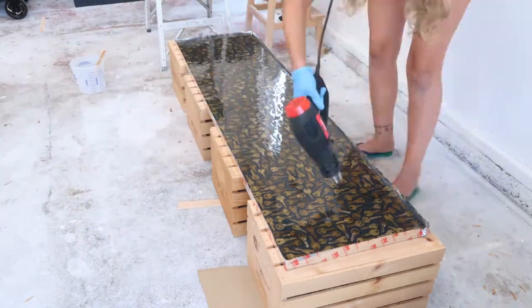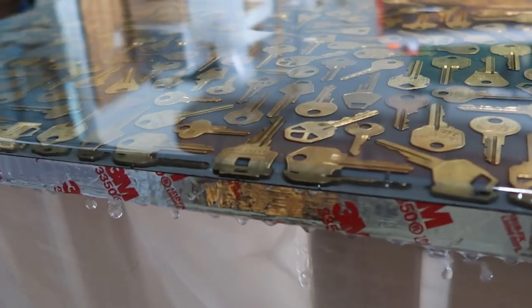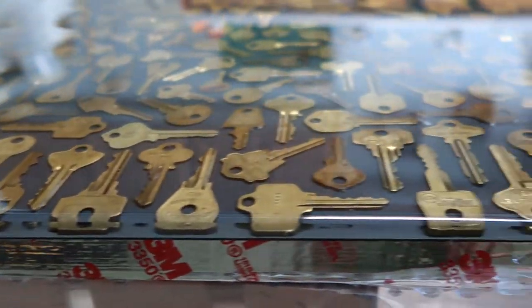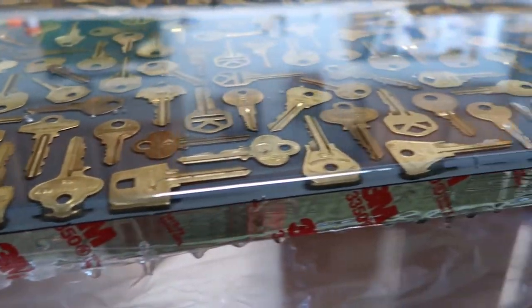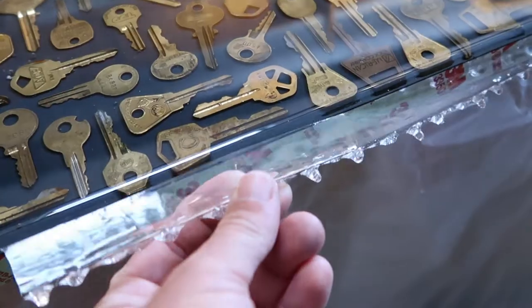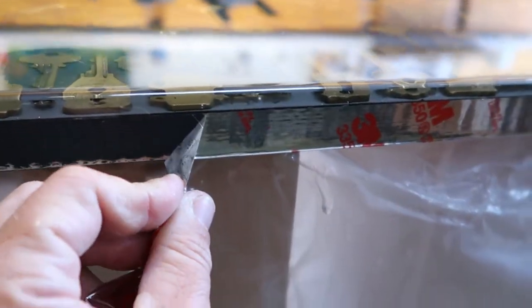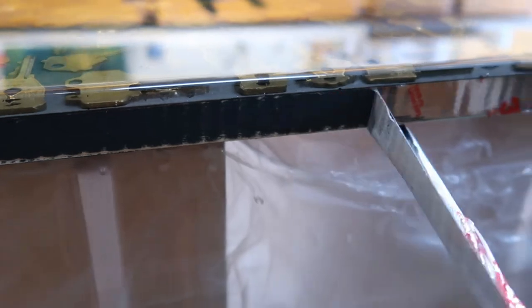I used tape as my barrier to build up the resin pours — five pours in total. For the first four pours, I used the tape barrier to build up the resin. For the last and final pour, I taped off the edge and let the resin run off the edge to give a nice glass finish. 24 hours later, after it dried, I was able to pull the resin off the tape, and then peeled back the tape from the wood edge, revealing that nice glass finish.